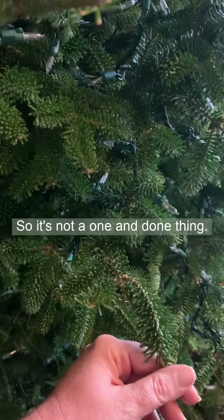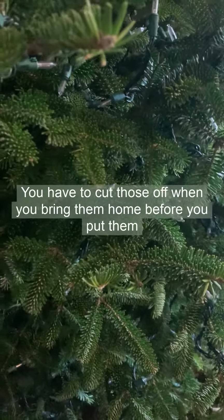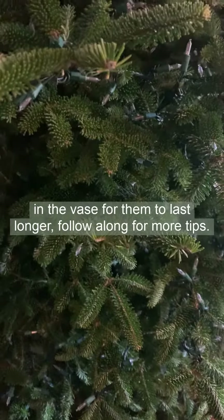So it's not a one and done thing. If you have a fresh tree, you want to make sure you're checking that water constantly. It's kind of like fresh flowers — you have to cut those when you bring them home before you put them in the vase for them to last longer. Follow along for more tips.